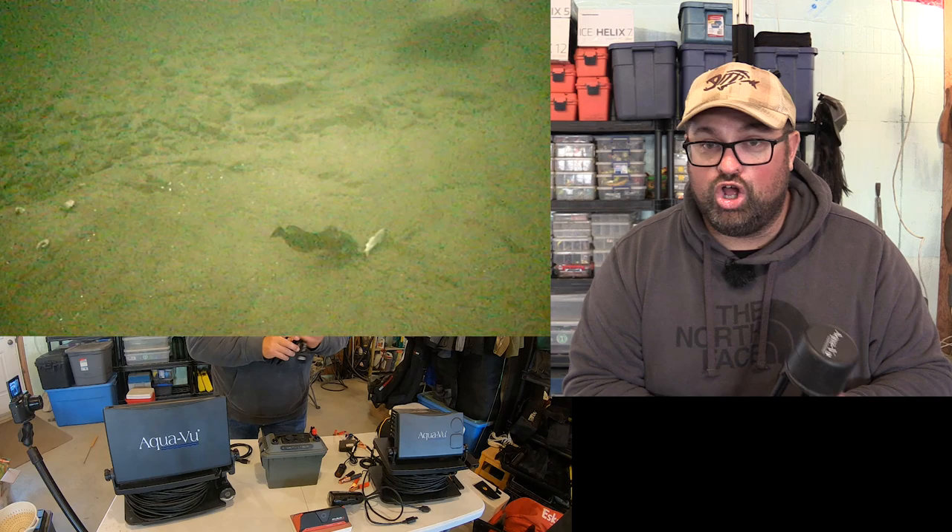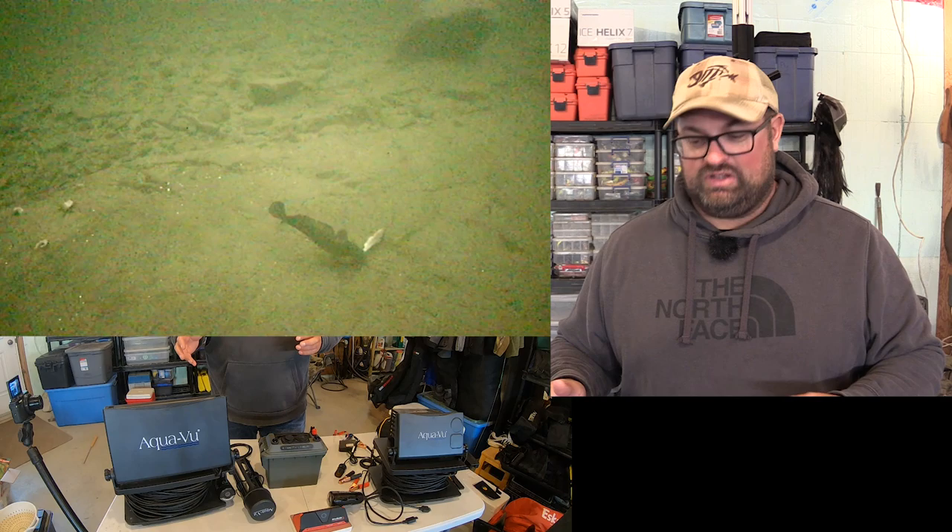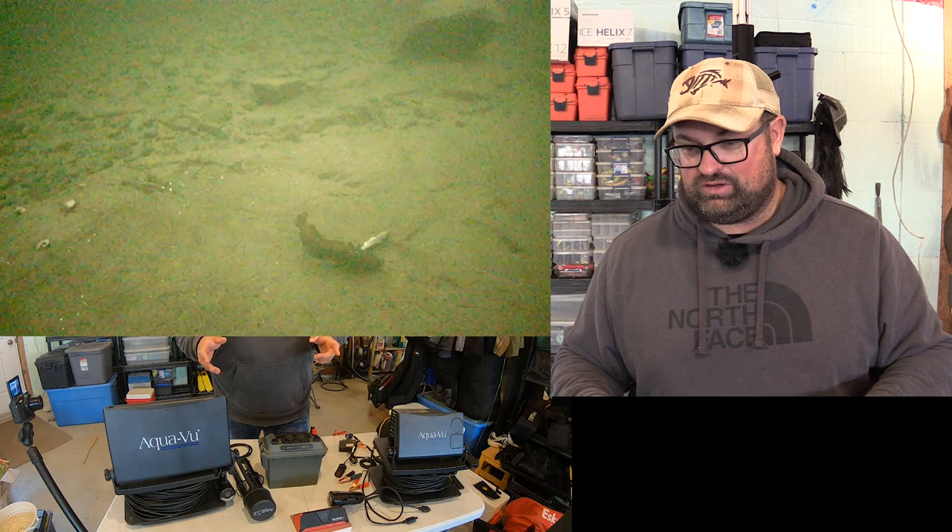Underwater cameras are a great tool for learning how fish are reacting and what's going on down there. I've captured some amazing moments on here, like that lake trout clip I showed earlier. I have some awesome underwater stuff that I've captured so far.